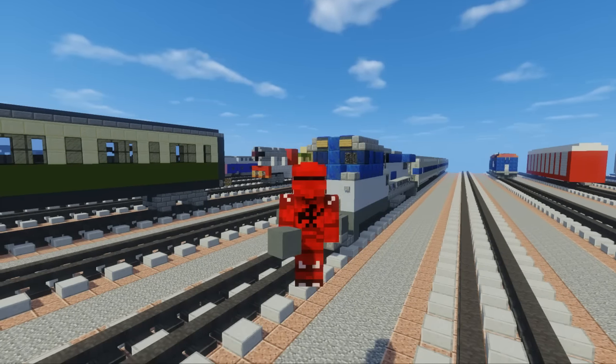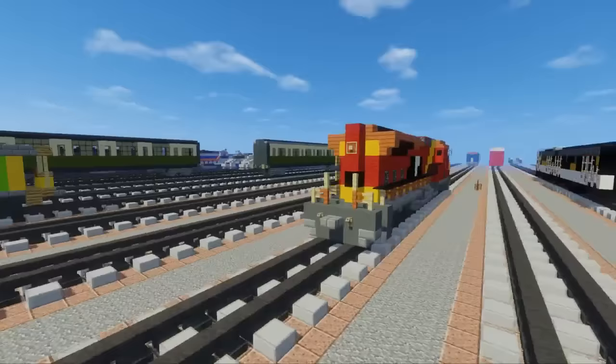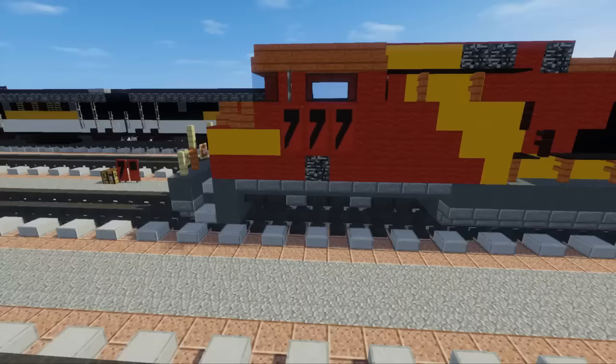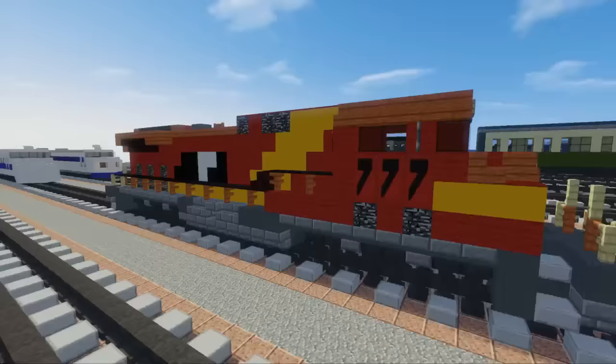What's up guys, it's CraftyFox and today I'm going to show you how to build the AWVR 777, and this is a GE AC44CW from the movie Unstoppable, which is about a runaway train. This is a fictional one — it's not an actual rail company; I think they leased a Canadian Pacific one. This is a really popular request and I finally finished it today.